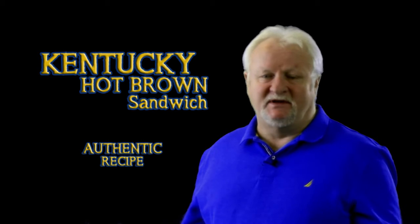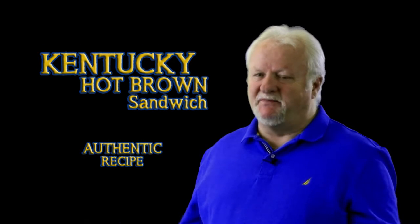Well howdy again folks, I hit the jackpot — absolutely hit the jackpot. I found a recipe, I tried it. It is from Kentucky, it is from Louisville, it's from the Brown Hotel. It's called a Kentucky Hot Brown, and wow, this is a sandwich that is spectacular. It's right up there with the Cuban I make, and I'll do a video on that. But this Kentucky Hot Brown is spectacular — you got to try this. Have a go and enjoy.